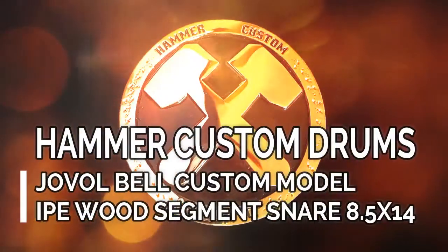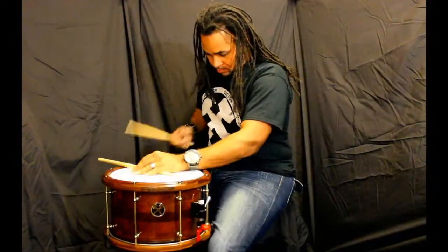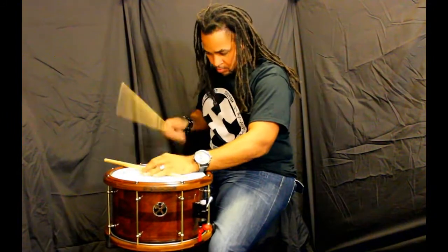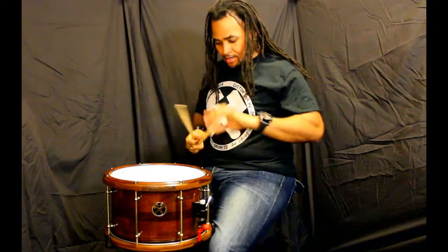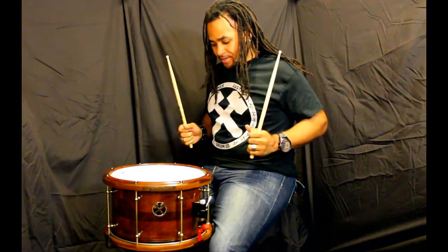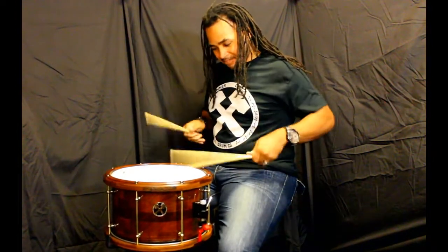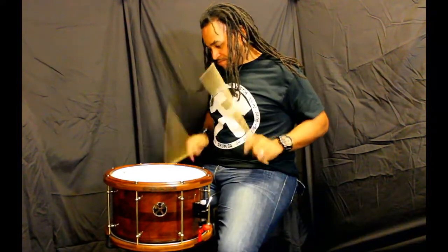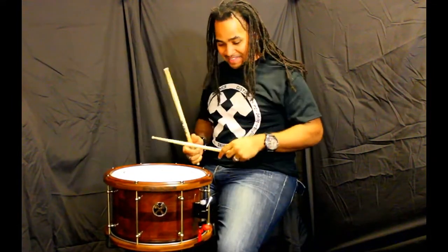I'm about to go ham on this joint. The rim sounds amazing, and open sound pretty much. Now that's cracking. This is for all my timbale heads out there. That's pretty cool.